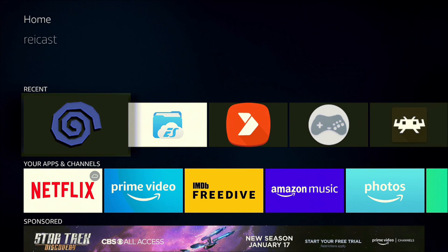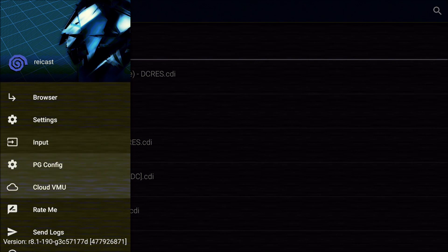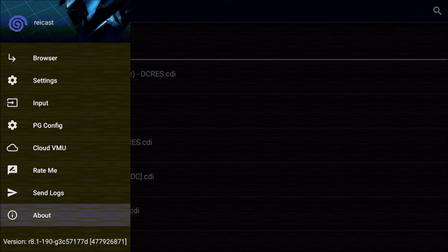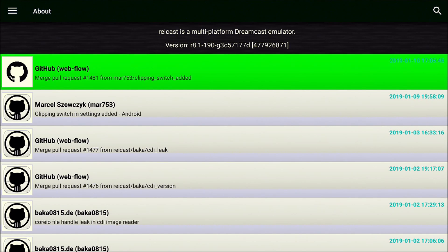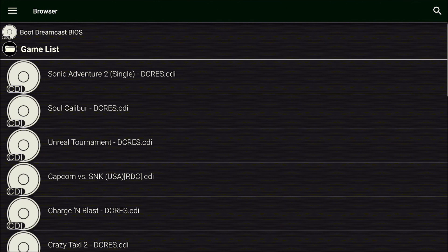This is the Reicast Simulator version R8 for Android, and I installed this by side-loading it using the external storage. This emulator is more optimized for devices like the Nvidia Shield and other high-end tablets and phones, so the performance on the 4K stick is not that good. It does have a quad-core 1.7GHz processor, which should have enough power for Dreamcast emulation, but the emulator just isn't designed for the 4K stick, so only a few select games seem to work okay.